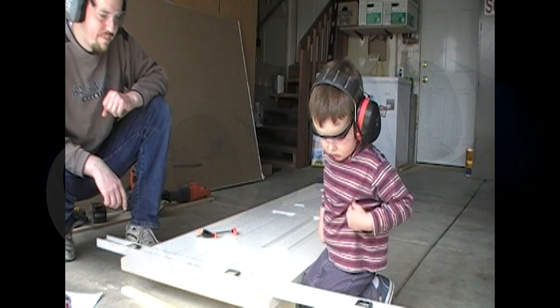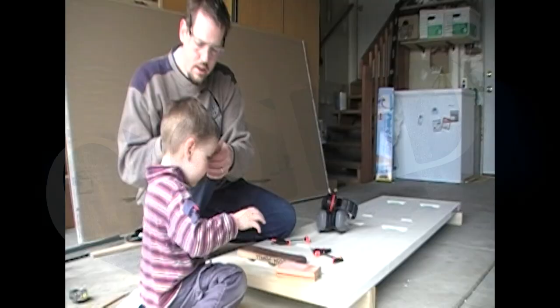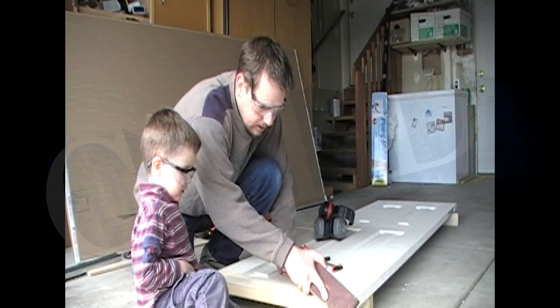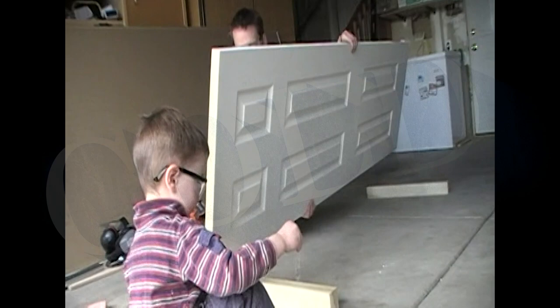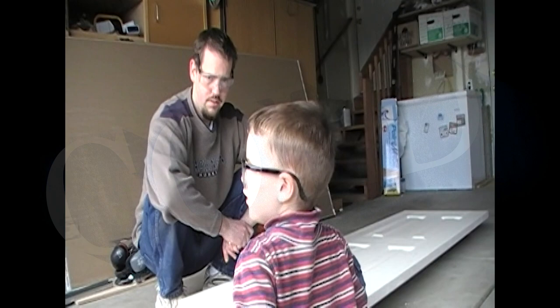Grab the clamp. We're just going to set these aside. I guess we could sand it just a little. Let's keep our glasses on — it's just a safety precaution to wear glasses when you're working. With our sanding block, I like these blocks. Turn around and tell Mommy the door is done.